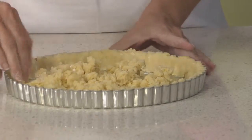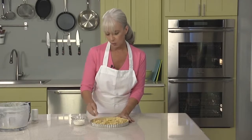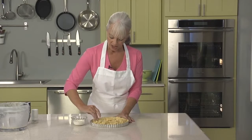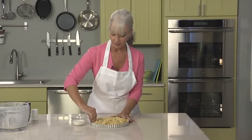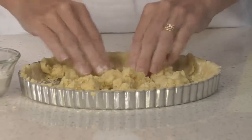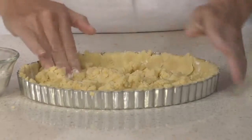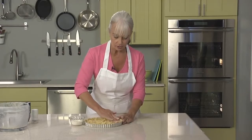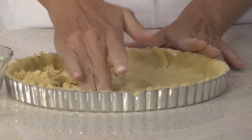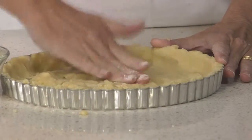We'll flatten off the top once we're done. You can see that this dough, when you're pressing it in, has a kind of rough, rustic look to it. But once you bake it and fill it, it will look polished and very sophisticated. Crumble up the rest over the bottom, divide it evenly, and continue pressing in with your hands, going into the corners and covering the entire bottom as evenly as you can. I'm pressing down but also pressing out — that will make it cook and brown more evenly.